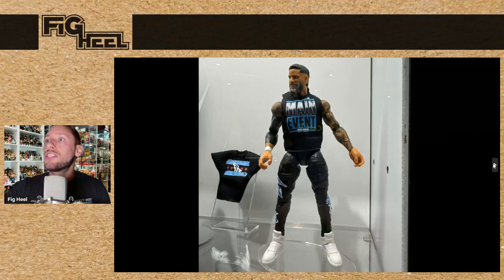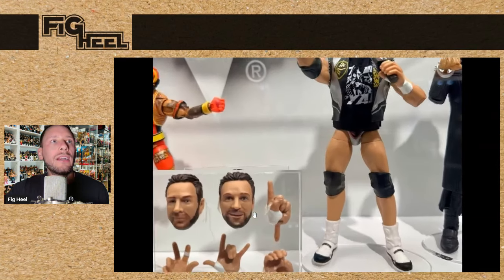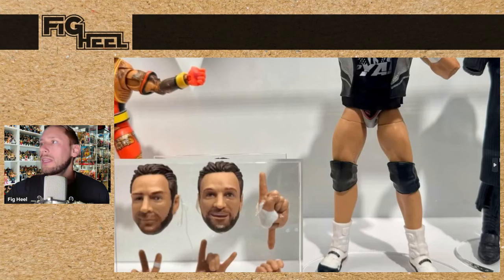Another Main Event — Jey Uso coming in the black. And for Ultimate Edition 23, we saw LA Knight. Not a big LA Knight guy, but he comes with all his interchangeable hands, a cloth goods shirt, his entrance vest, glasses, and microphone — the whole kit and caboodle. This is going to be a hot seller; he is a hot ticket item. The heads, though — I don't know. They don't get his head right; he's one of those guys like Bret where they just don't get it right. That middle head right there — what's with that mouth?